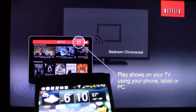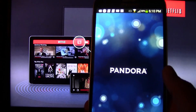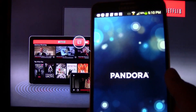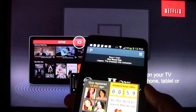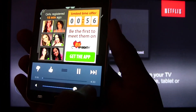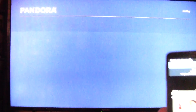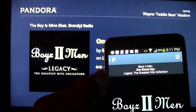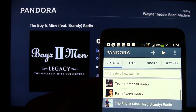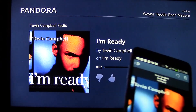Next I'm going to show Pandora. I'm going to go to the Pandora app and look for the same icon — the Chromecast symbol. There's the Chromecast icon at the bottom. Tap it. Tap Bedroom Chromecast. The TV will switch to a Chromecast interface for Pandora. I can go in and change the station here — let's go to our Tevin Campbell station.